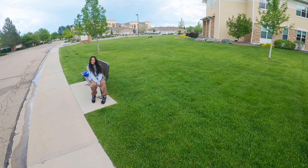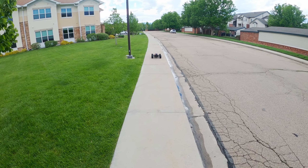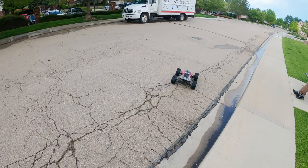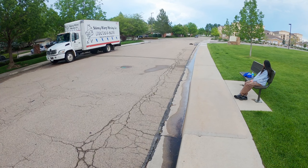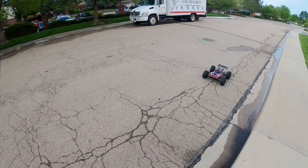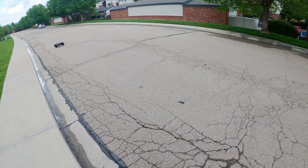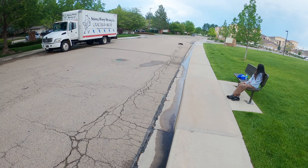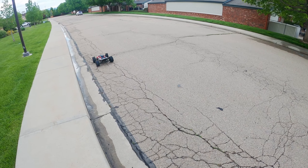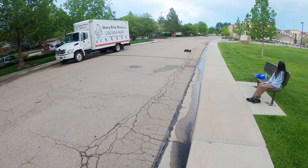Woo! That tree was close. Oh yeah, XRT-01 is doing nice.